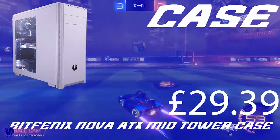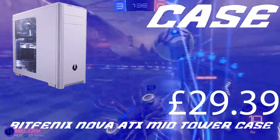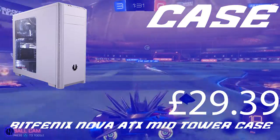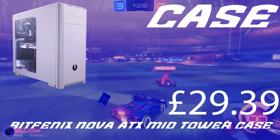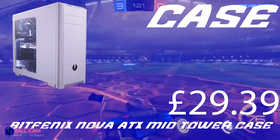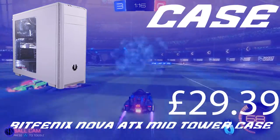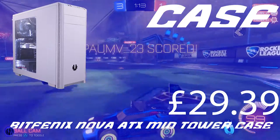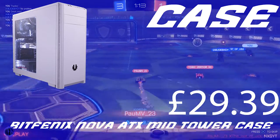Now let's get to the case, which is the Befenix Nova 80X mid-tower. I'm not sure how you pronounce it, but it costs £29.39 and it's a great case for what it is. As you can see in the picture, it has a side panel and it's white. The RAM is also white, so it all looks great together if you're going for a white setup.